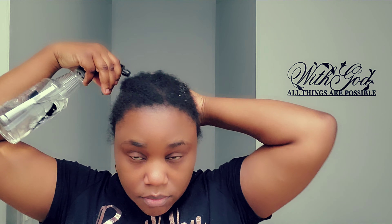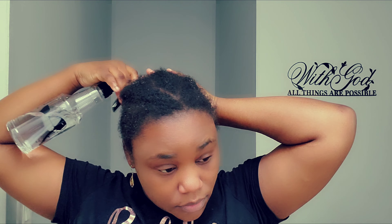First, what I'm doing right now is just spraying a little bit of water on my hair so my hair can be more manageable. I'm using plain water. Now I'm going to apply my leave-in conditioner.